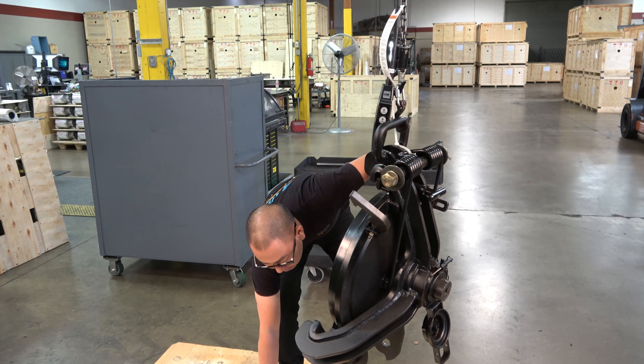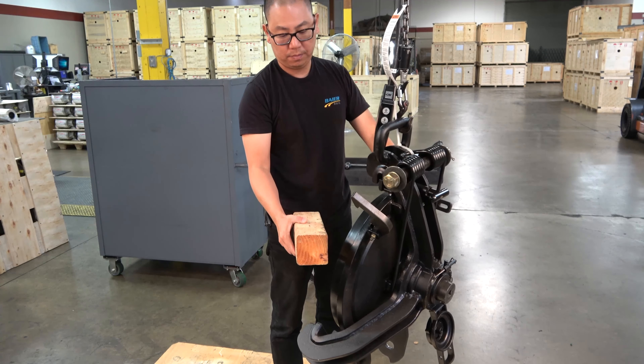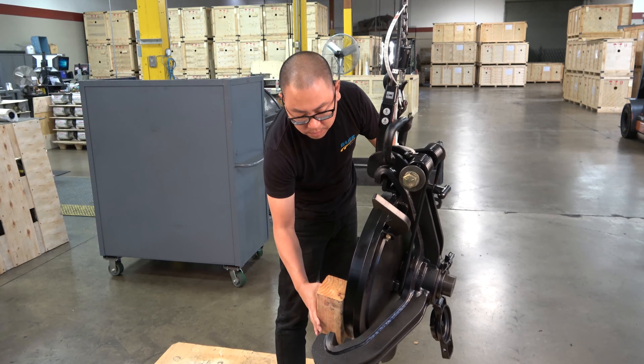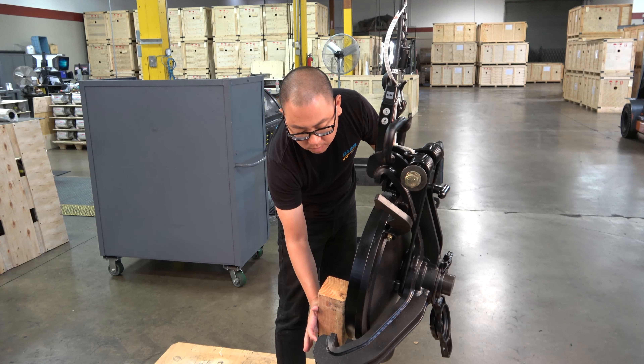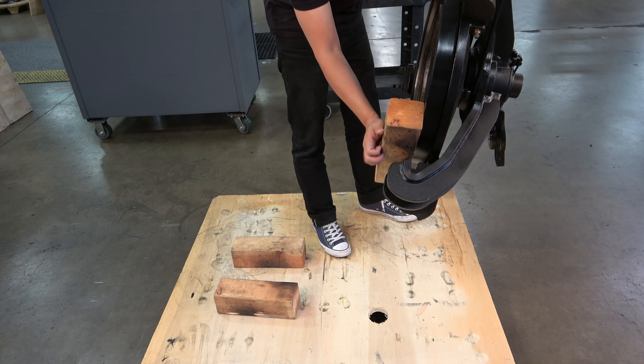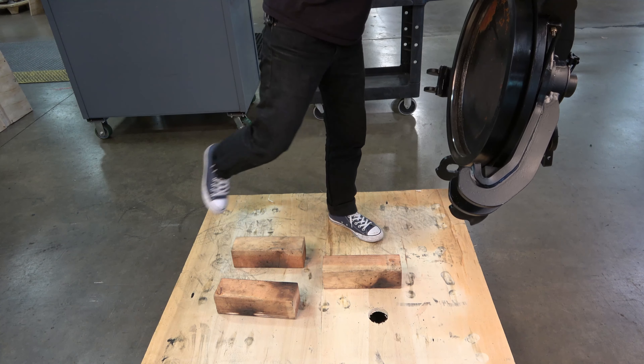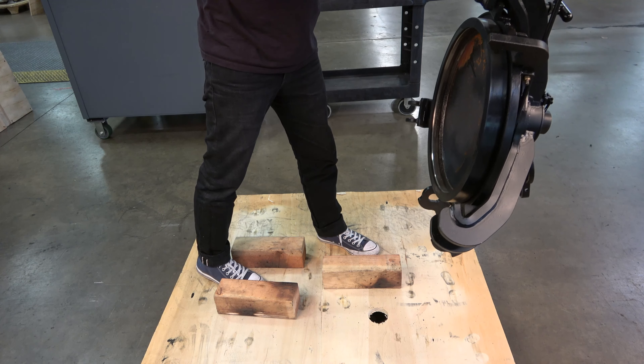To start the process, use three 4x4 wood blocks to support the cover assembly while laying flat on a work surface. The height of the blocks should provide the strongback with enough space to allow adequate clearance from the work surface. Place the three blocks on your work surface and lower the cover assembly down so it rests on the hinge arms.